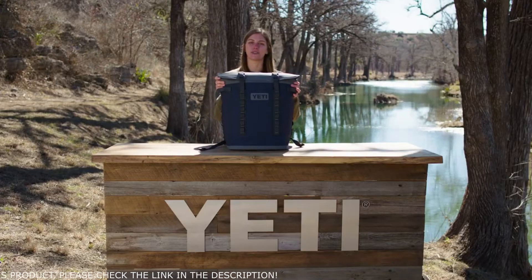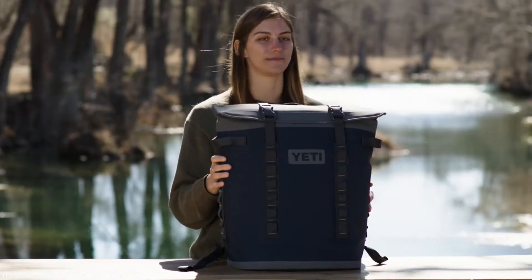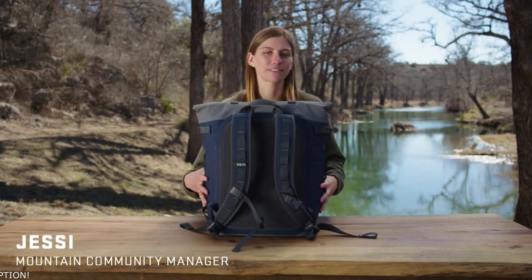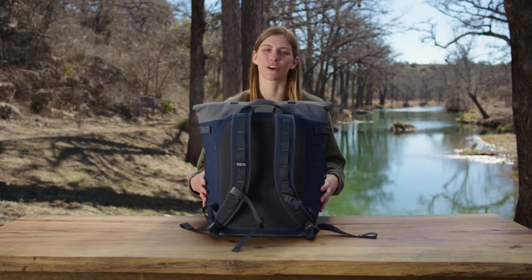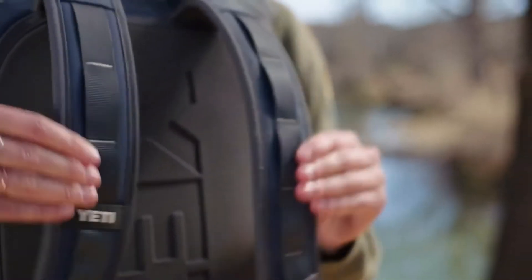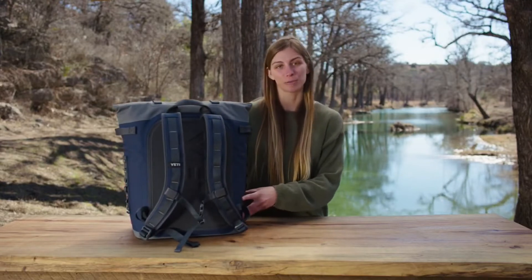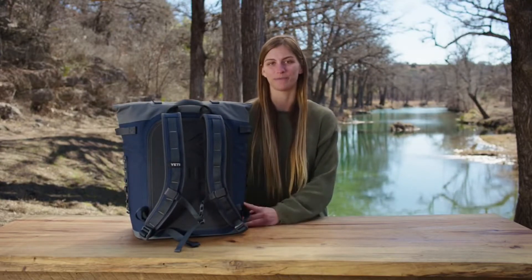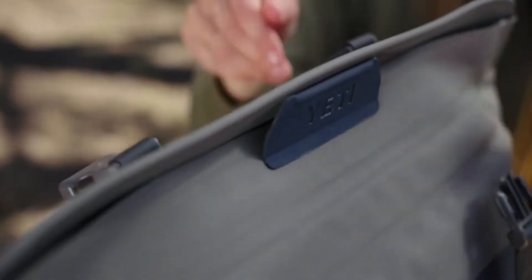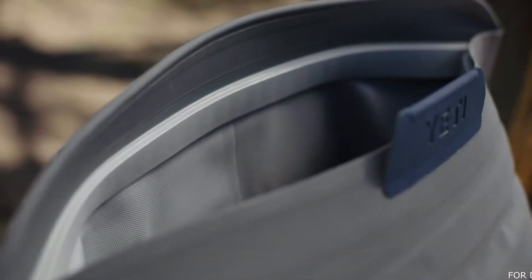This is the new Hopper M20 Backpack Cooler, and it's the perfect cooler for hands-free hauling. Hands-free hauling means this cooler was specifically designed to take cold goods farther than they've ever gone before, thanks to a couple of comfortable shoulder straps. It's ergonomically designed to be easy to carry and comfortable to wear no matter how tall you are. This cooler uses our new MagShield Access to keep the top sealed shut when you need it, but then stays open for easy loading and unloading.